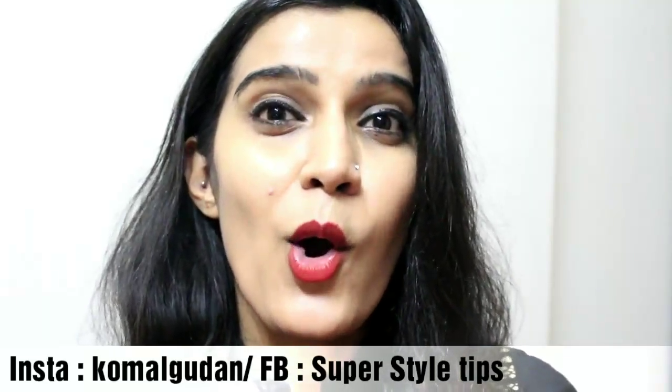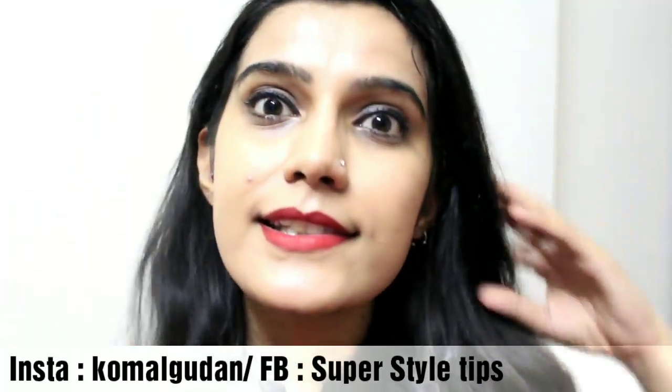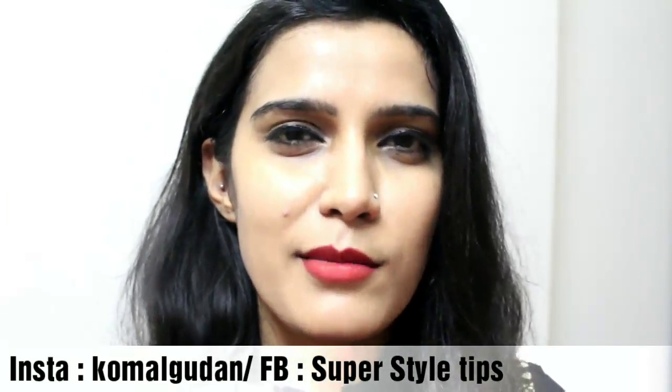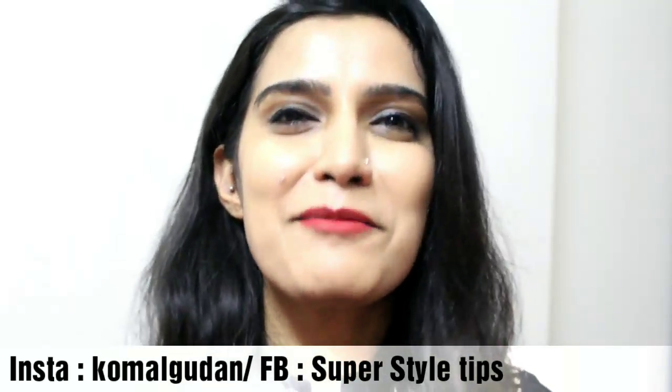Subscribe to this channel and hit the bell button. Share this video — it will be fun with people you know. See you with my new video. Until then, take care, bye!